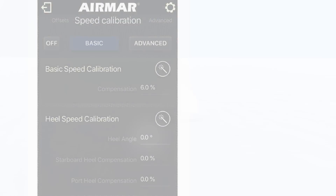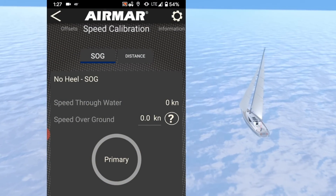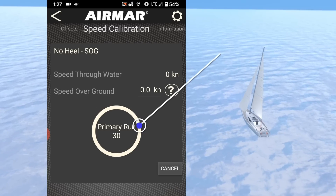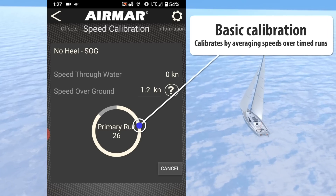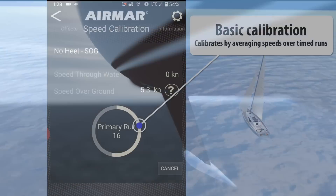Accurate speed calibration can be achieved using an external speed over ground reference, while Cast records an average speed. Choose a set distance or a 30-second countdown to anchor the run and let Cast do the work. Make the process even faster by letting Cast use your phone's internal GPS for a one-step run average.